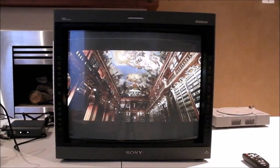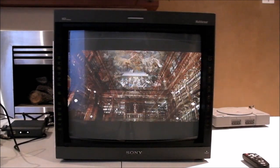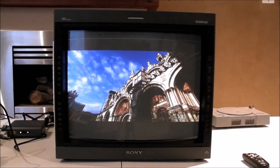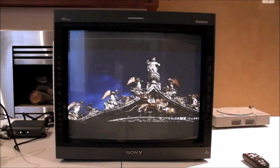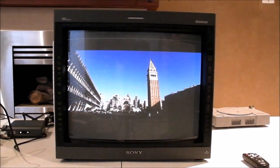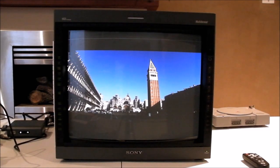The monitor in front of us is the Sony PBM-20L5A. It's a fairly high-end bit of kit that we've got here, manufactured around the year 2002. This particular specimen is in very good condition. I'll tell you some of the specs of it right now.